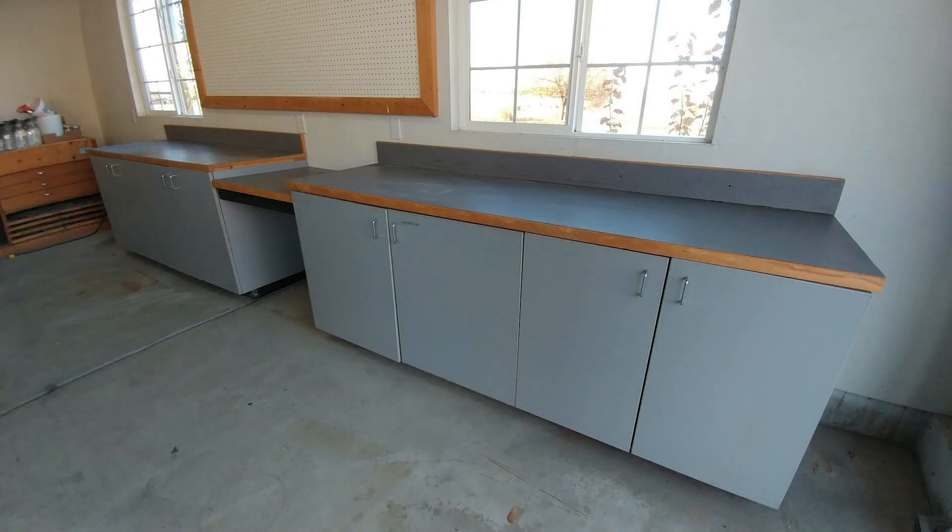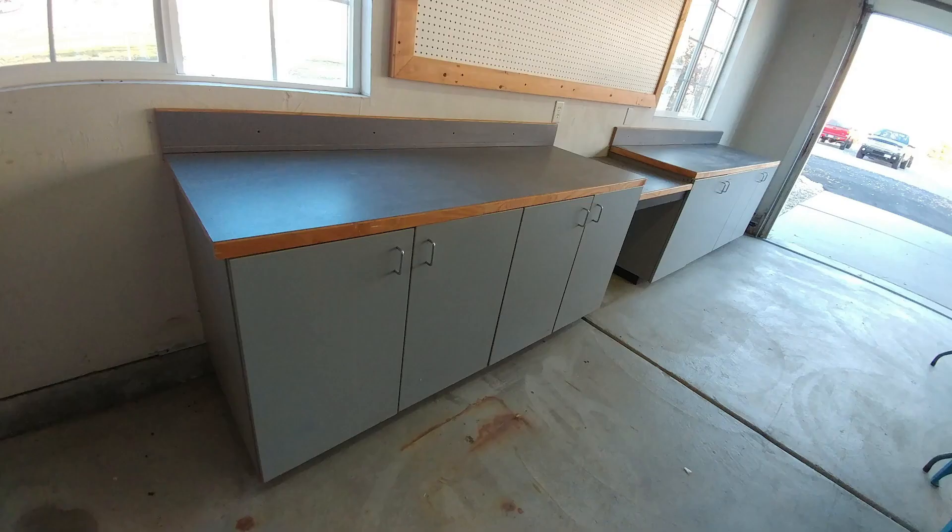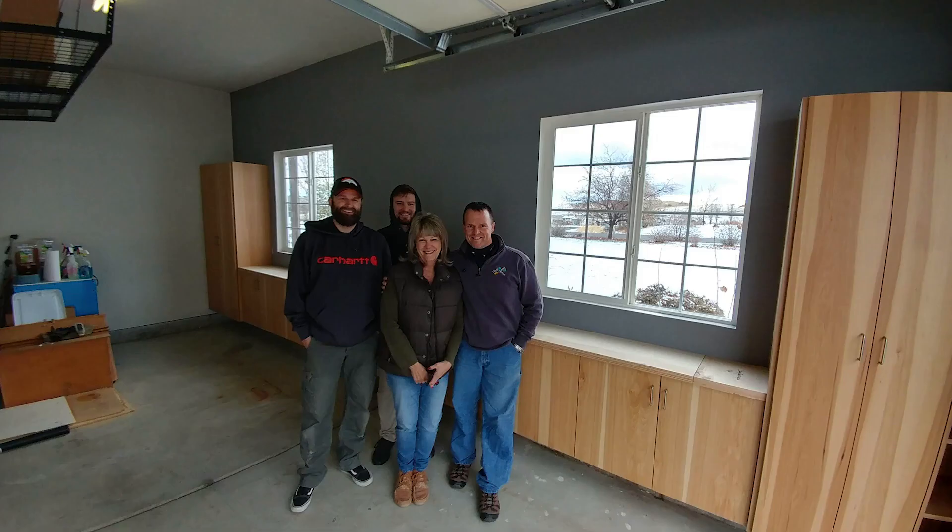These were the cabinets that were in our garage that we needed to change out. They took up too much room and they sat on the floor where water could get under them, as well as providing a hiding place for undesirable inhabitants. After a half day of installation, you can see the finished results behind Dirt Farmer Maggie and the Lone Pine crew. Now let's take you step by step to show you how the install happened.